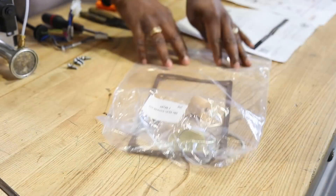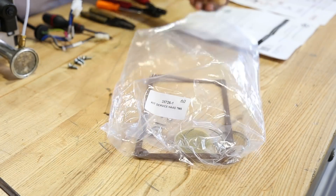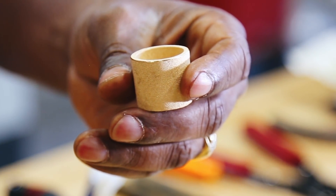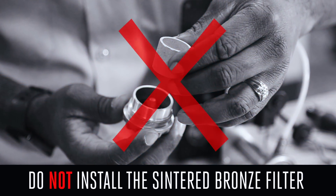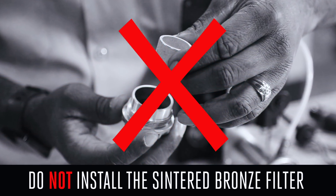Reinstall the o-ring and filter cap without the sintered bronze filter. This supply kit comes with a sintered bronze filter — do not install it, because these can clog easily and with today's synthetic oil, they are just not necessary.